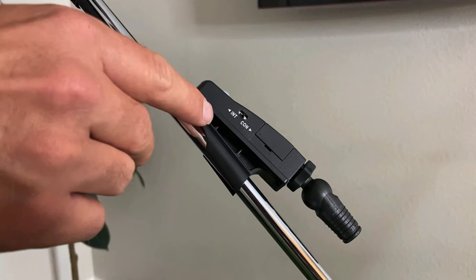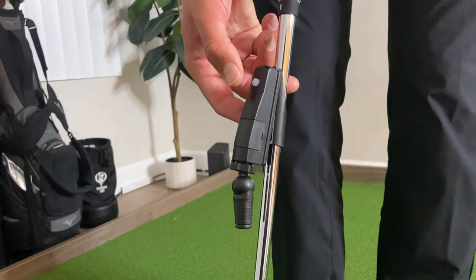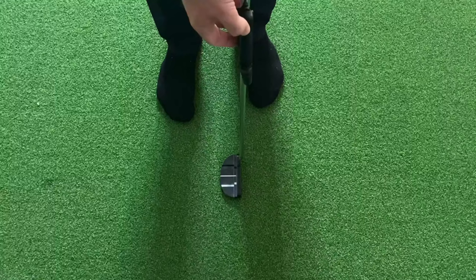If it's on INT, the laser will turn off by itself after about 15 seconds. Then turn on the laser by pressing the button on top of the laser.